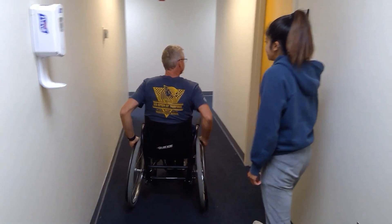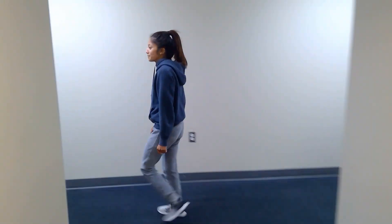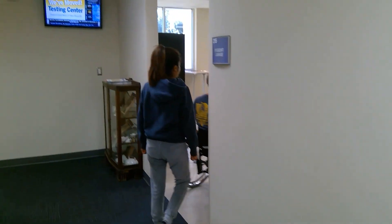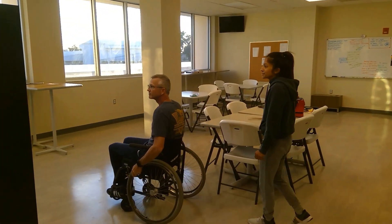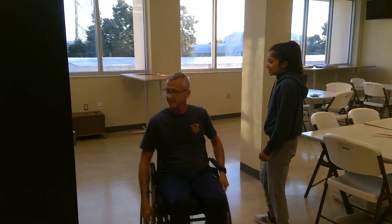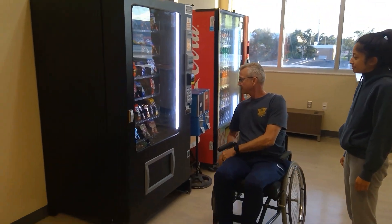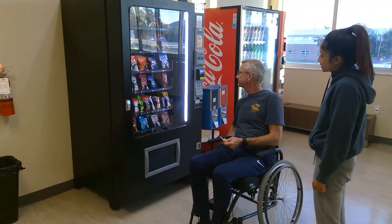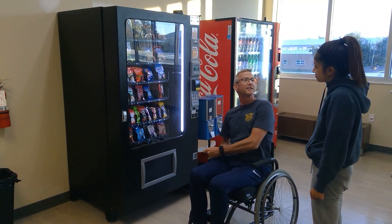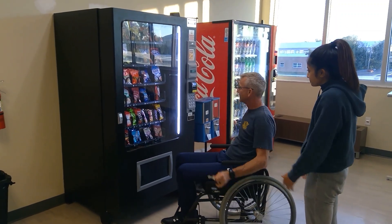Let's head to the cafeteria — I'll meet you in the elevator. Maybe we could get something from the vending machine if you're having a craving. This is what you do in the community.